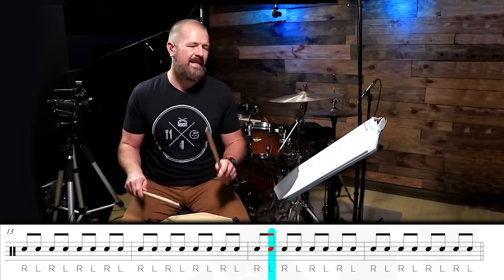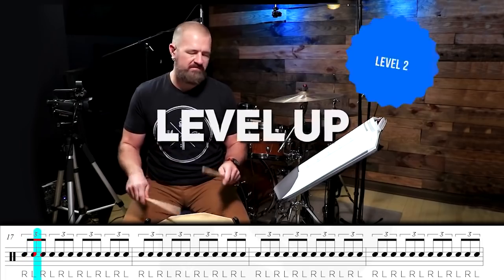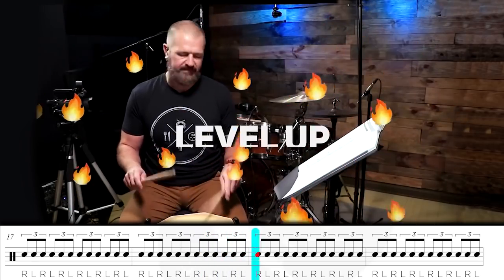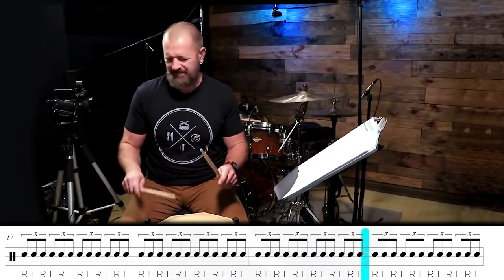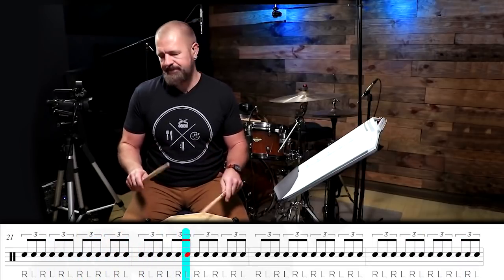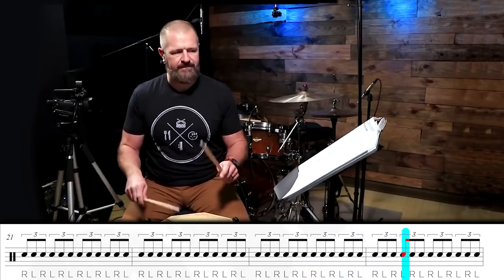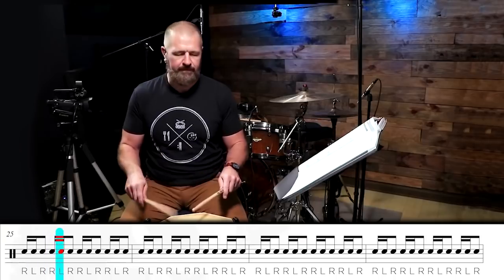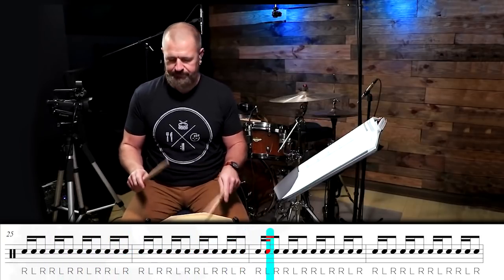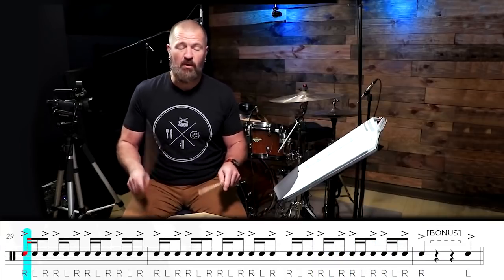Two more measures. Now we're about to hit level two — triplets. Breakdown. You're about to build. You snag your first bonus — accent.